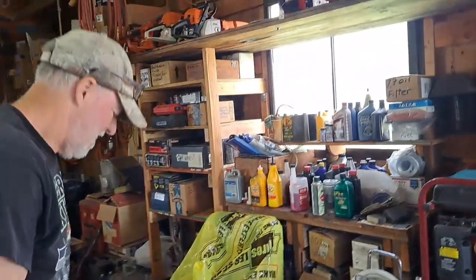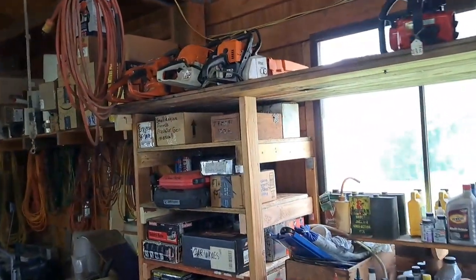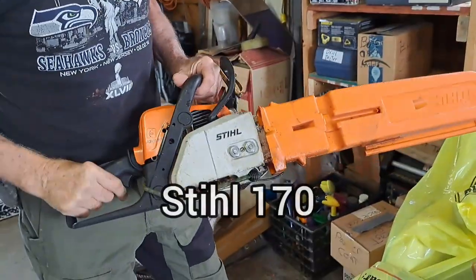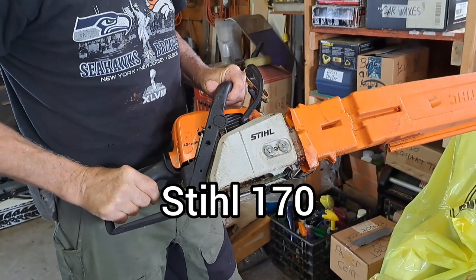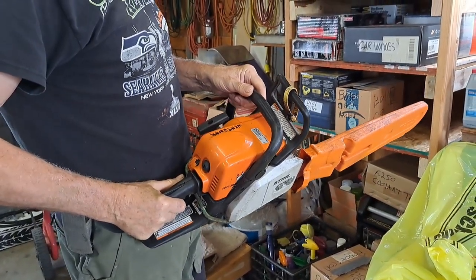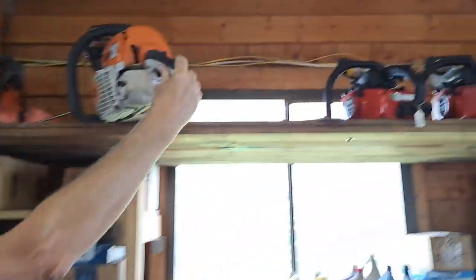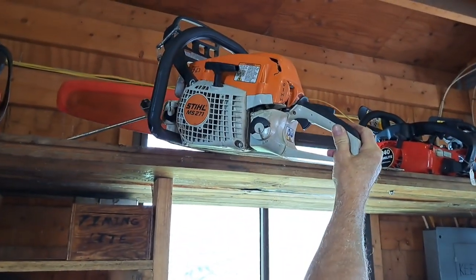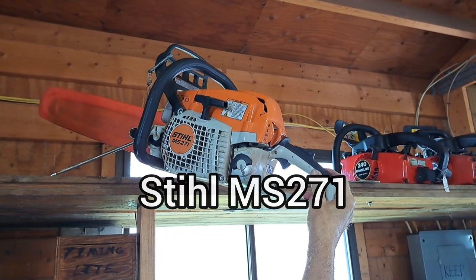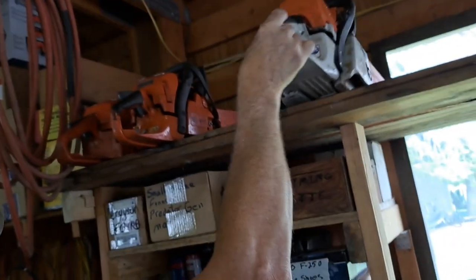Then you got some Stihls up there - some newer ones. This is a 170. Those must be your user saws. That's a 271. Yeah, I don't know my newer saws very well. But they're good, powerful saws.